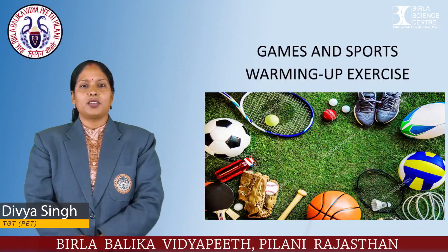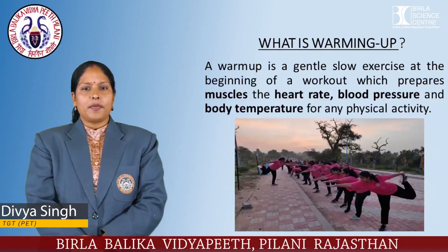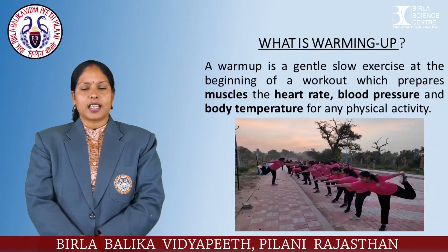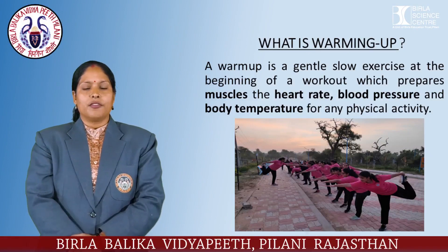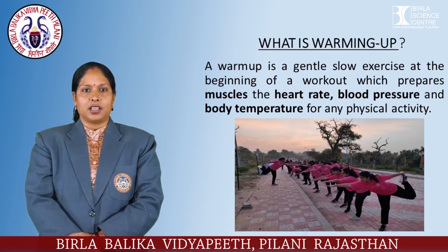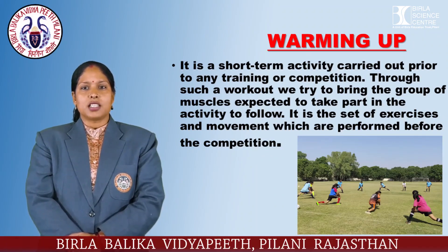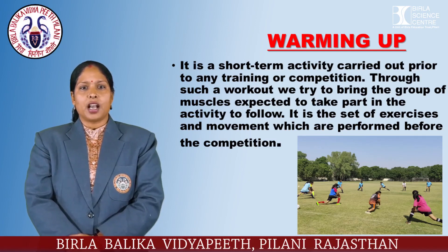Hello everyone, today my topic is warming up. What is a warm-up? A warm-up is a gentle, slow exercise at the beginning of a workout which prepares muscles, the heart rate, blood pressure, and body temperature for physical activity. It is a short-term activity carried out prior to any training or competition.